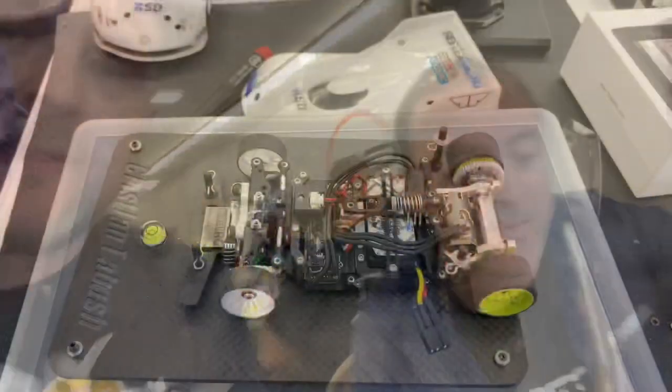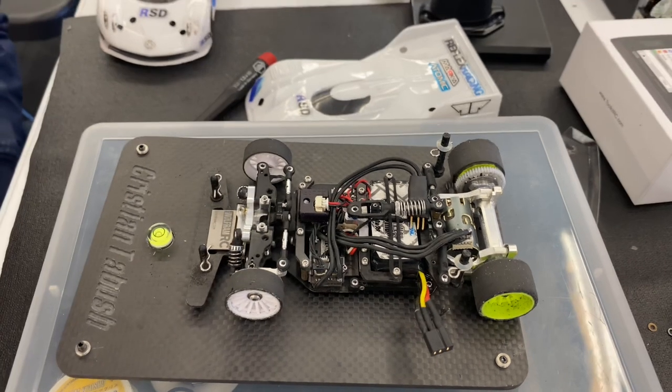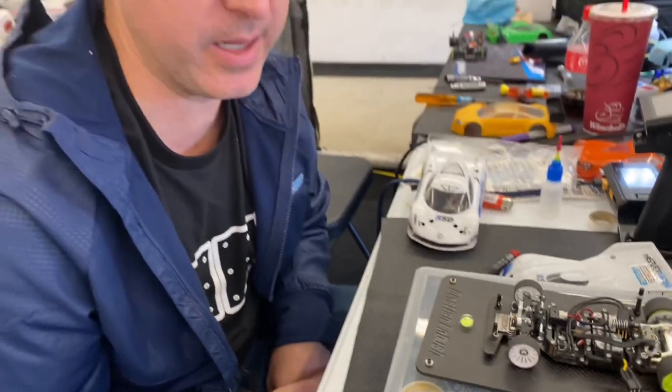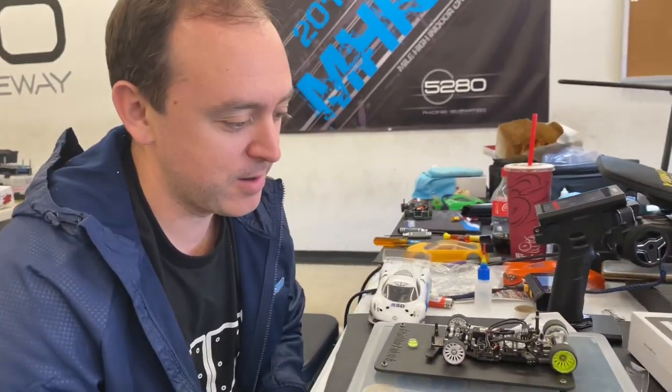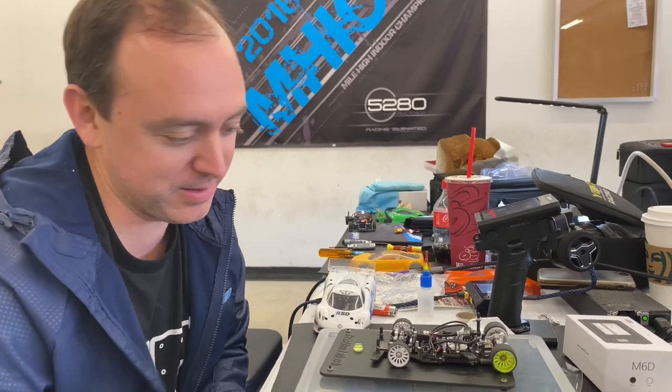I'm here with Christian from Reflex Racing and he's going to show us all about their new chassis car set. Why don't you tell us about the new Reflex kit? This is our brand new RX28, it's due out in about a month. It's been about a passion project — 15 years in the making. We always wanted to make our own chassis and recently I finally decided to get to it and put the ideas into a platform, and this is the result.